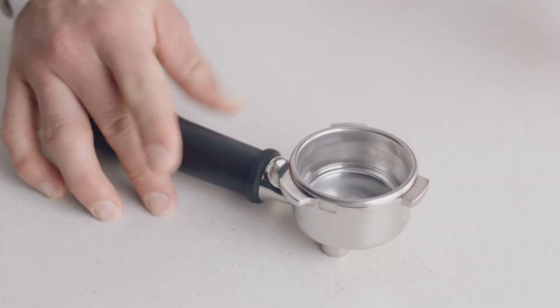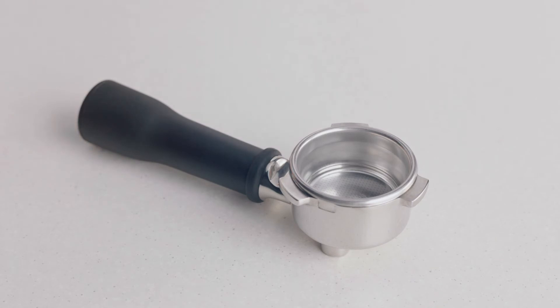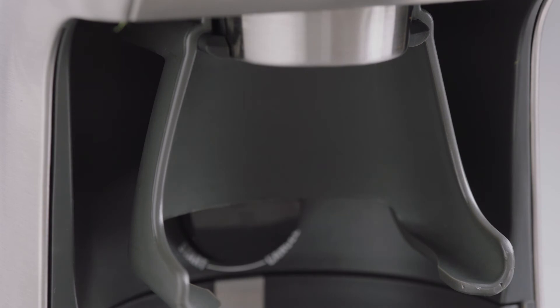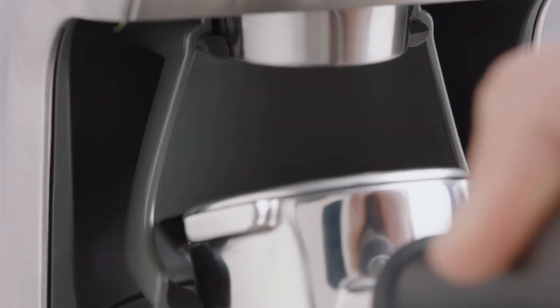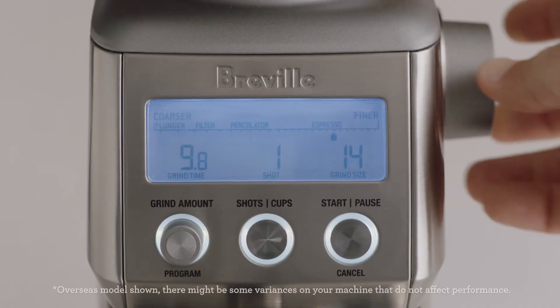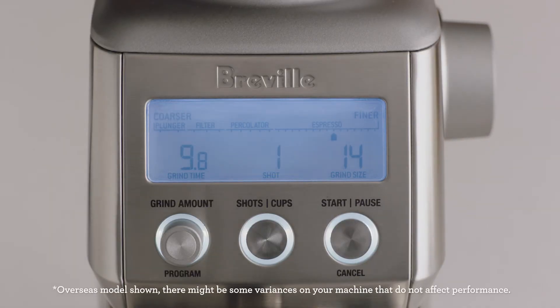Let's insert our two-cup single-wall filter basket into our portafilter and choose the 50-54mm cradle. Insert the portafilter into the cradle and set your grind size. Here, we'll select 14 to start, which you'll adjust depending on the flow rate over espresso.